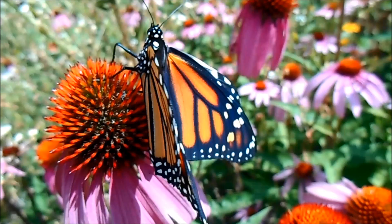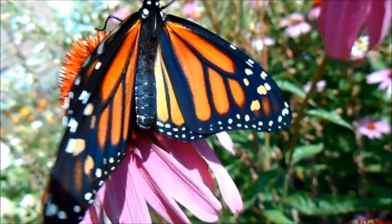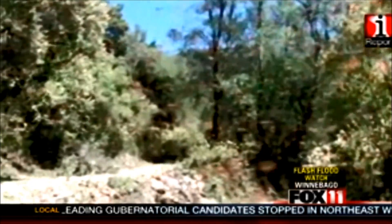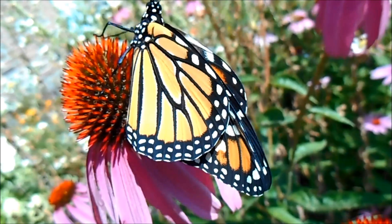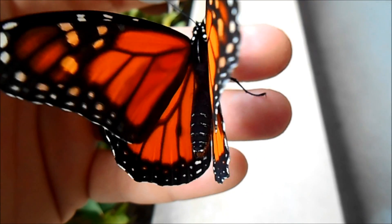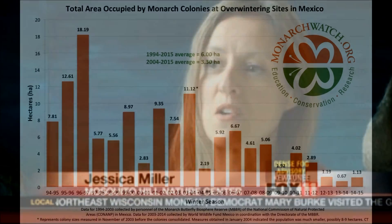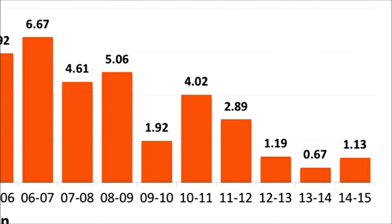The iconic black and orange is increasingly rare. The number of monarchs migrating from the U.S. and Canada to Mexico has dropped to its lowest level in more than 20 years. Could you imagine a world without them? We used to have hundreds of millions of monarchs, and now we're down to maybe 20 to 50 million in just a few short years.